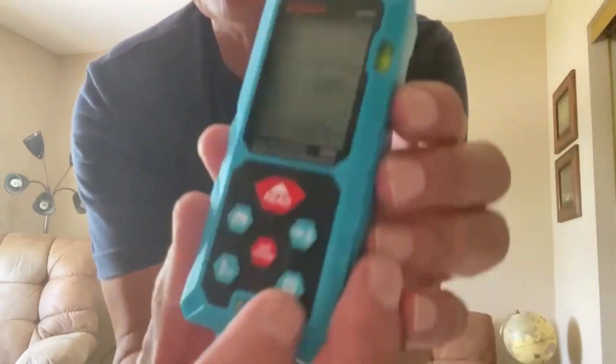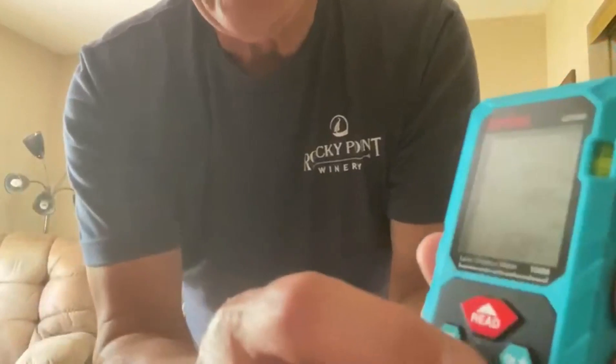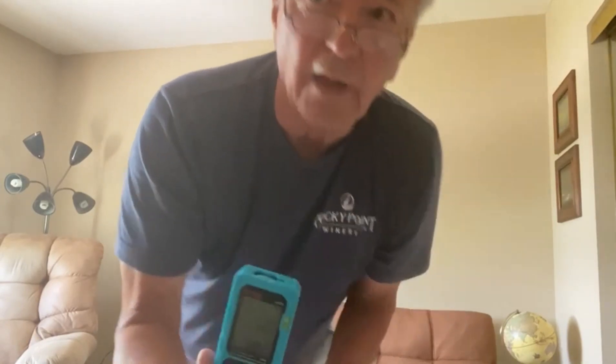It also has a place where you can save these measurements, pull them up later, and then add or subtract them or add them together. There are so many more functions — just look at the manual and you'll have this down in 10 minutes. This is a lightsaber for me. It comes highly recommended, and I hope this video was helpful for you. Thank you for watching.